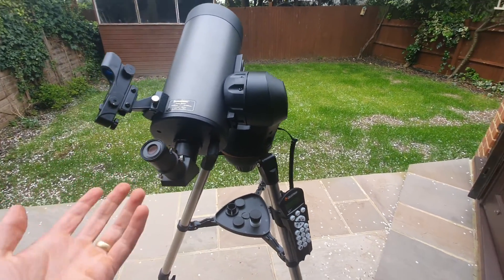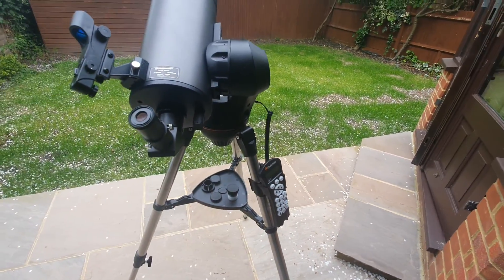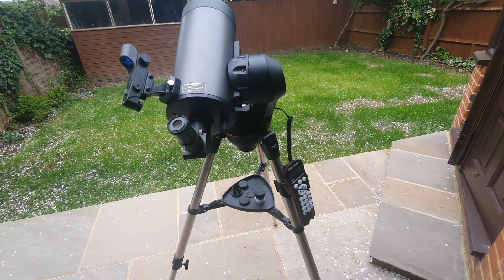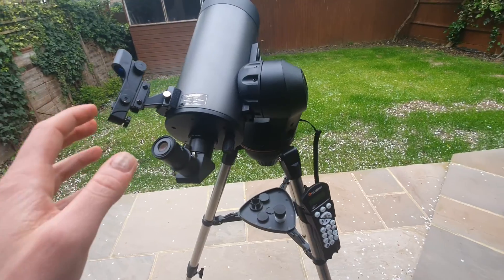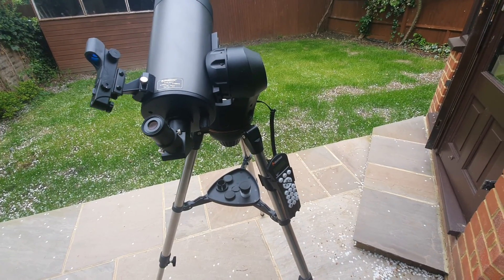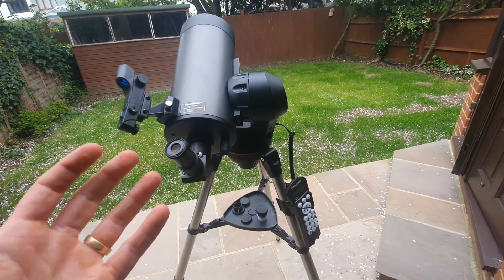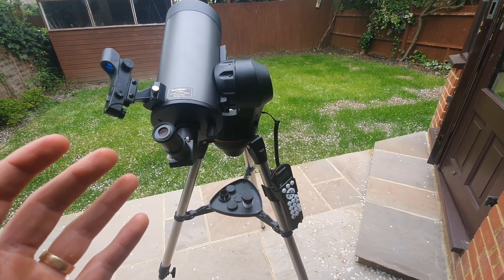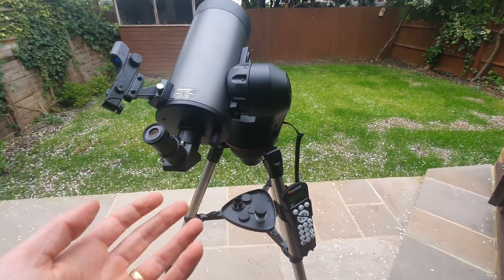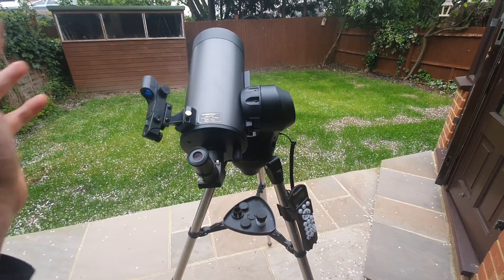Secondly, ease of use. As I've mentioned, the setup was straightforward and the whole means of operating the computerized mount I've found personally to be very straightforward — I've been able to observe much quicker than with previous telescopes. Some people do find there's a learning curve, but that's just my personal experience. I also feel that at its price point you're getting a lot of value. For example, the Nexstar 5SE, which is a Schmidt-Cassegrain design, is pretty much twice the price despite similar performance, and this telescope actually has a higher aperture than the 5SE.